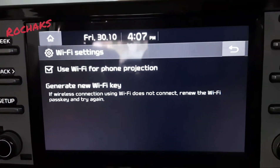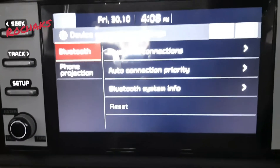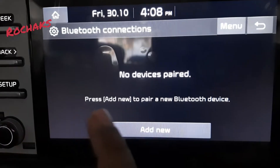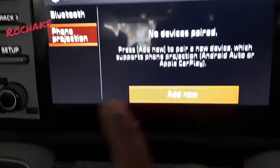Once Wi-Fi is selected, go back and then go to Device Connections. Under Bluetooth Connections, you can add a device, or for phone projection you can also add a new device.